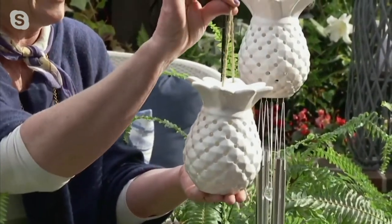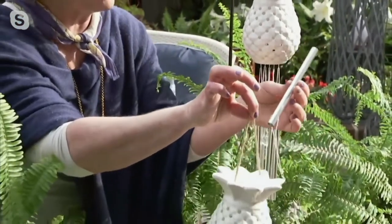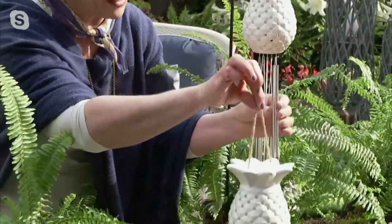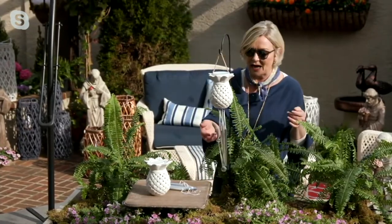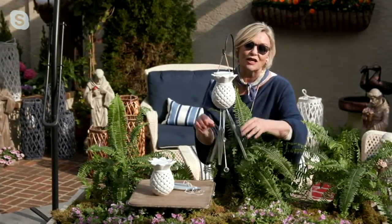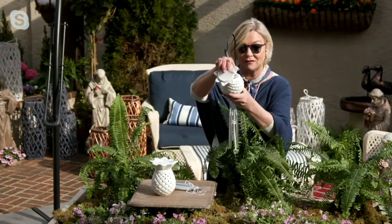We put a hanging rope on it and removable chimes, so if you decide to use it tabletop it's easy enough to do that. But if you want to hang it and have that beautiful sound of the chimes, this pineapple is so fun — and it lights up on batteries.